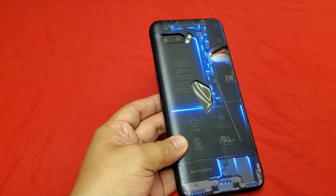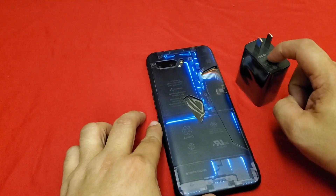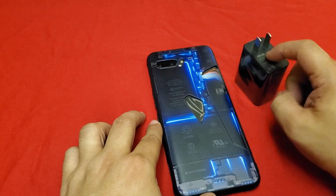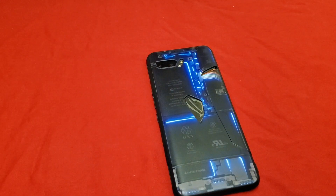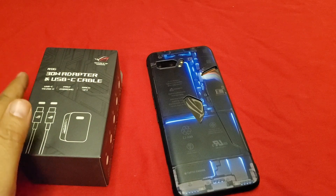The first time we did the charger we used the 18 watt charger that comes in the Chinese version box. Today we are going to replace it, as everybody's been asking me to do the 30 watt charging test.